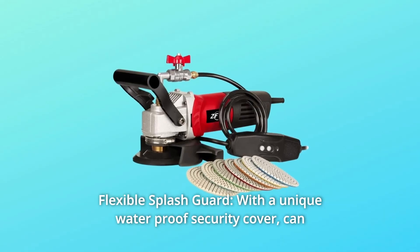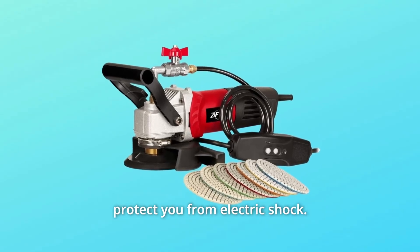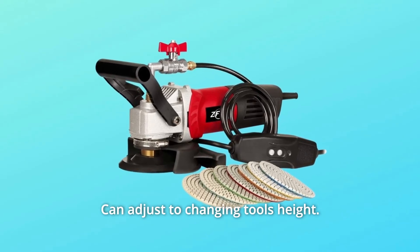Number 10: Flexible Splash Guard. With a unique waterproof security cover that can protect you from electric shock and can adjust to changing the tool's height.